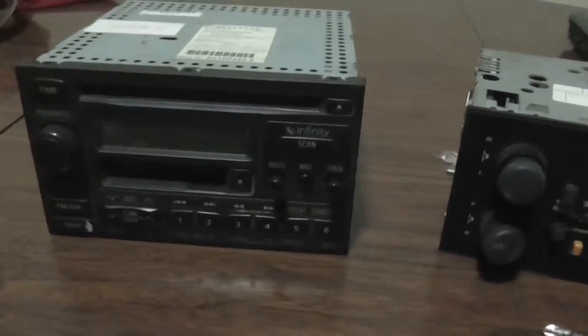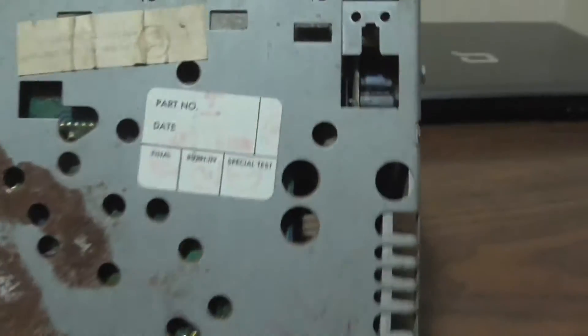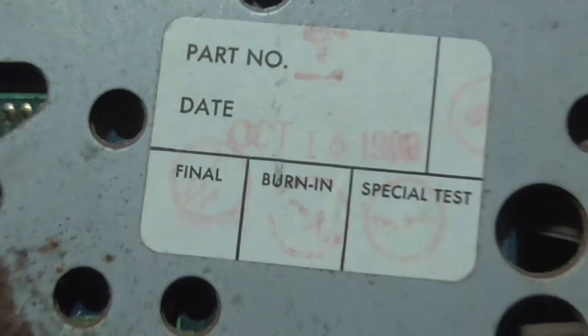Alright ladies and gentlemen, scrapping with John the Picker. I got two car radios here I'm going to scrap. One is an infinity tape CD deck, one is just a regular tape player. I'll let you see the date — 1988. It's an old timer.